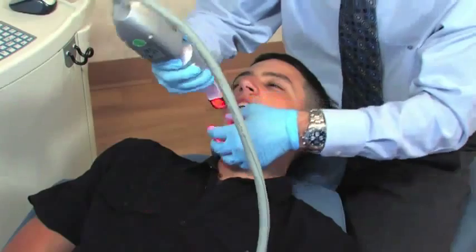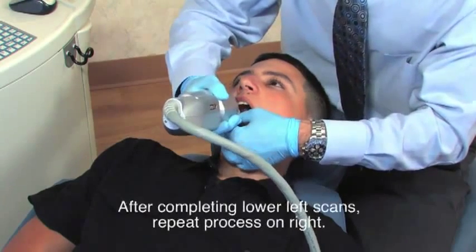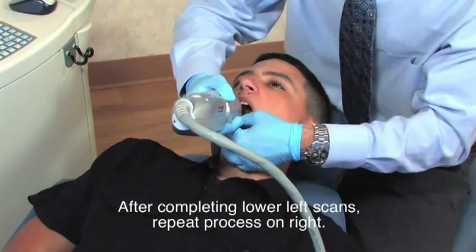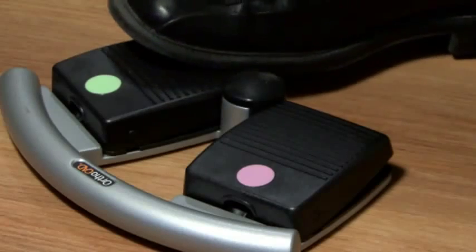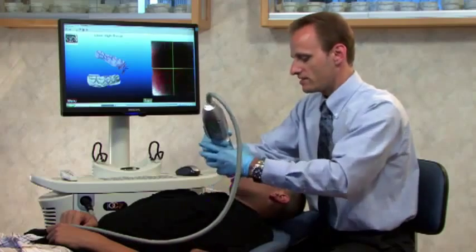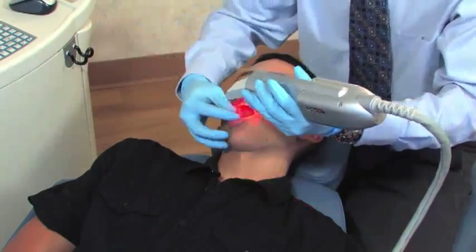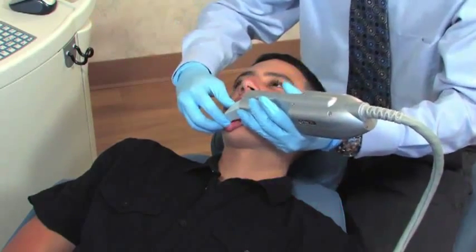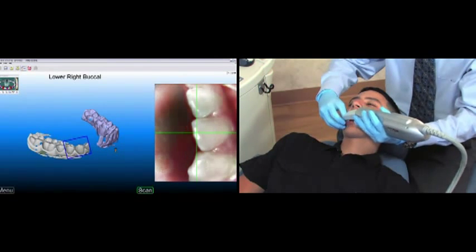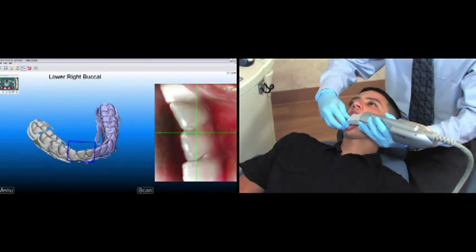Now we'll scan the right side. Repeat the process on the right side, beginning with the occlusal view and rotating to the buccal, moving one tooth at a time and pressing the green foot pedal to take a scan. As I get to the anterior on the right side, it might be easier to switch hands when holding the scanner. As we fill in the lower right scans, the IOC scanning software stitches the two quadrants together at the midline.